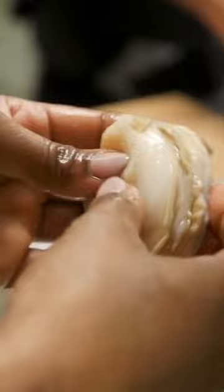Then we're going to braise them with shallots, onion, deglazed with white wine. And then we'll add some light chicken broth.